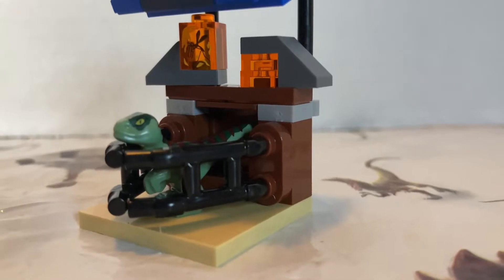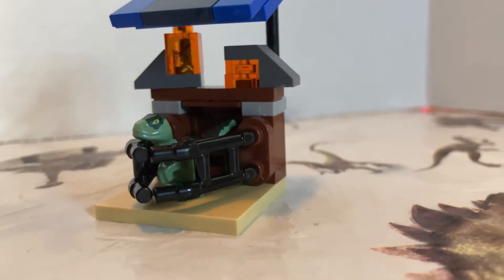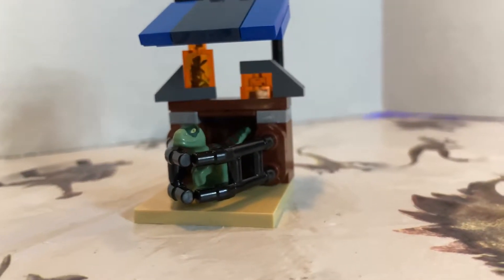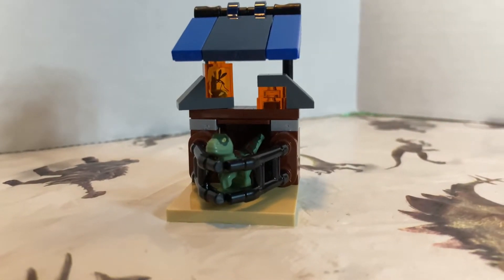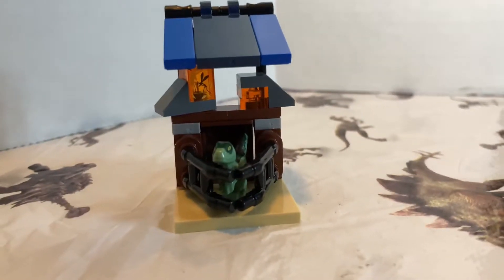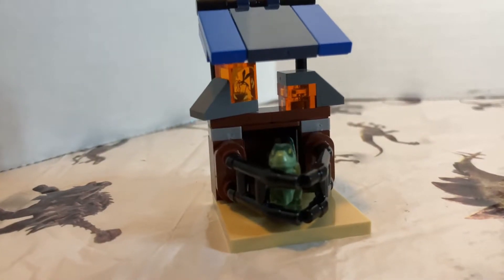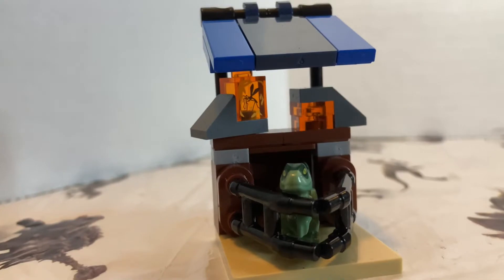The first thing I want to talk about is this small little cage that comes with the set. This is meant to hold the baby dinosaur, and before you ask, I don't know what species this is. This mold is supposed to represent baby raptors, but if you guys saw the new trailer, there's a baby Baryonyx and a baby Allosaurus in the fighting pit. And once we see one of the action features, I'm just going to say this is a baby Allosaurus.